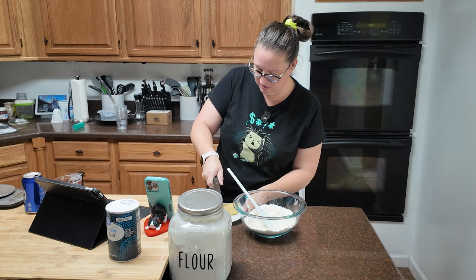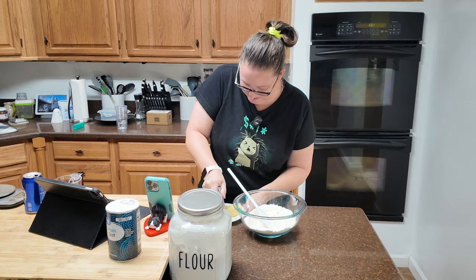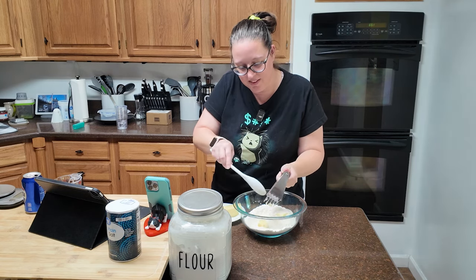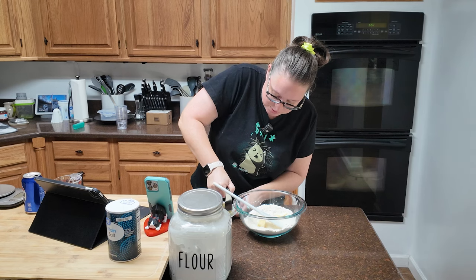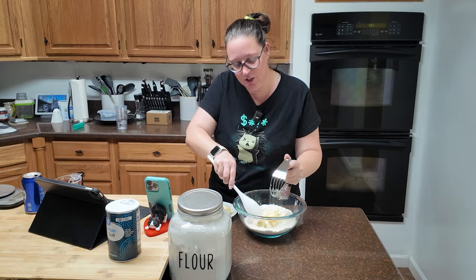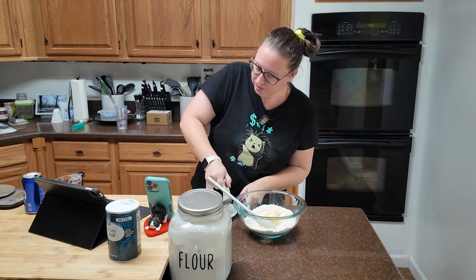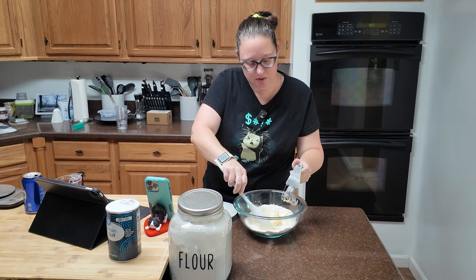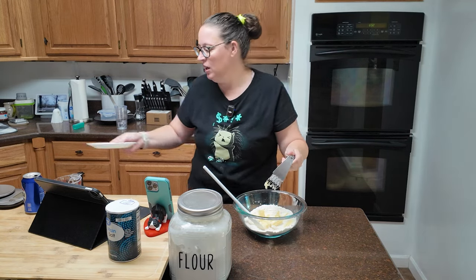I'm going to kind of cut it on the plate here. This is so much easier with a mixer, but my little hand mixer is not going to get the job done with this cold butter. So I am just going to have to do it by hand. Basically, you're going to cut your butter in and then you're going to add your cold water — which is five to six tablespoons — and you're going to crunch your dough until it's crumbly, then add the water to get that cohesive pastry dough.